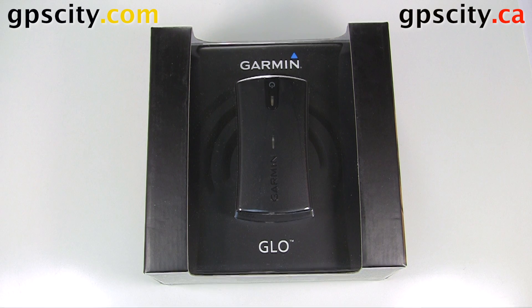Today I'm going to show you what comes in the box of the Garmin Glow. The Garmin Glow is a Bluetooth GPS sensor with GLONASS. GLONASS is the Russian satellite system that rivals GPS, so it's going to give you almost twice as many satellites to track because it can track the two different systems.